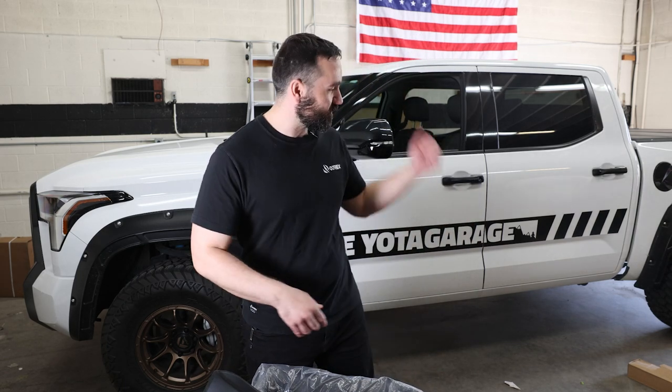Welcome back everyone. I hope you guys are all staying healthy and safe. In today's video I'm going to continue working on the third gen Tundra, and today I'm going to work on the interior. We're going to be adding some interior protection to the truck.